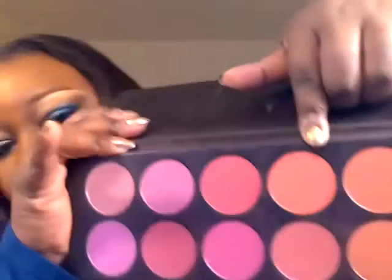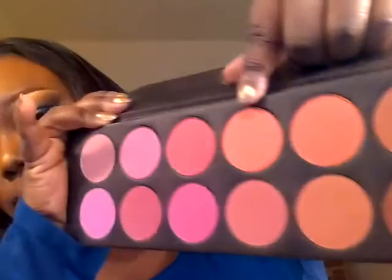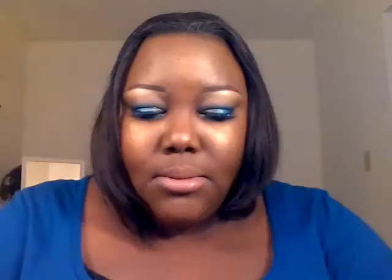For cheeks, I'm using a blush from La Femme in Terracotta. And for highlight and also setting my concealer — the concealer is NARS Radiant Creamy Concealer in Amande.